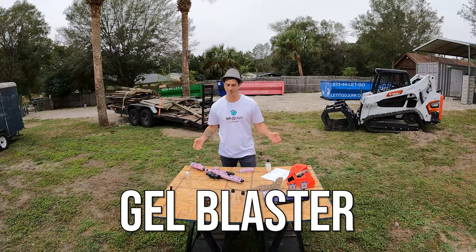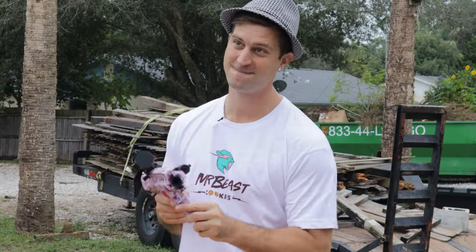Today I'm showing you my top five gel blaster accessories. Let's get into it.